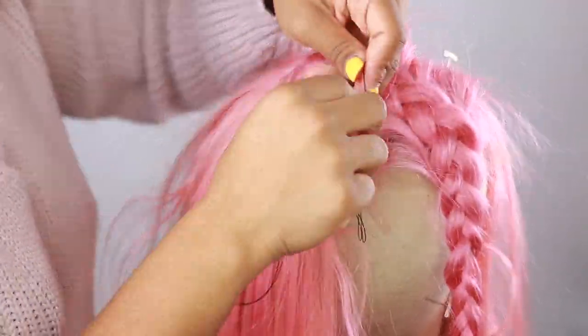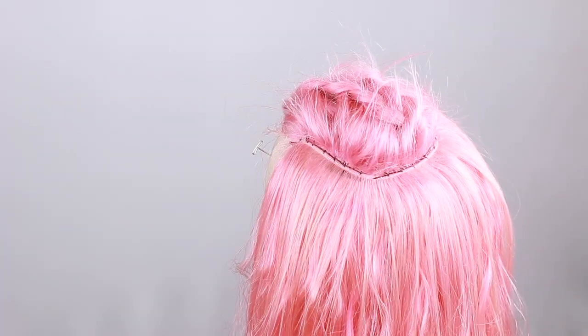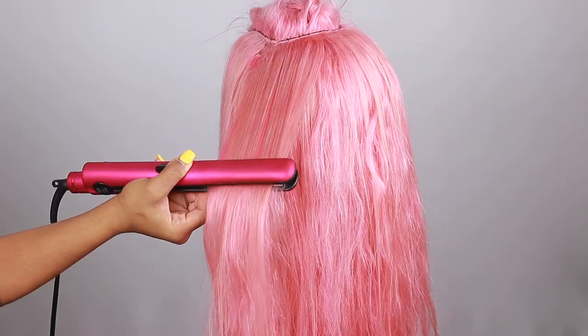This part is very important because it determines whether the top of your head is going to look square or lay nice and round. Be very careful and keep that in mind when sewing the closure and the last row down. Now it's time for styling — I'm going to straighten it.